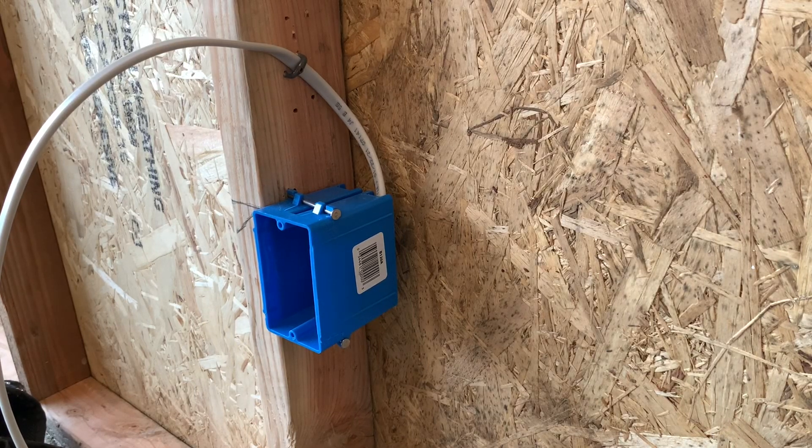All right, everyone. Welcome back. Thank you so much for stopping by, I appreciate it. Today I'm going to show you and go over how to install a receptacle with one wire in the box.